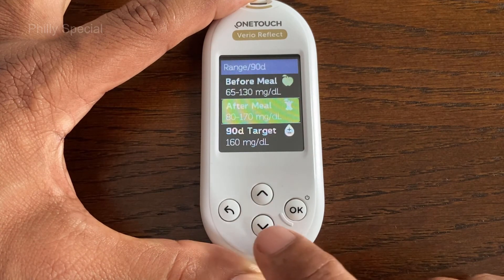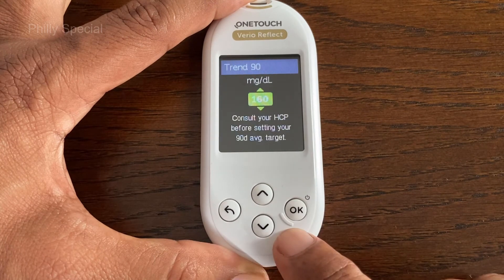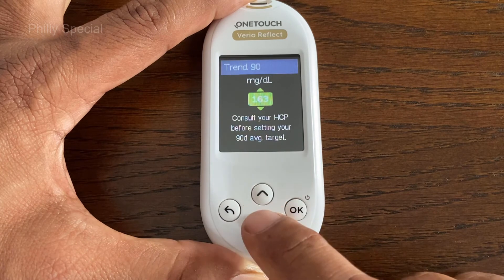To adjust the 90-Day Average Target, highlight the 90D Target setting and press OK. The meter is preset to 155 mg/dL. Once the desired target value is selected, press OK.